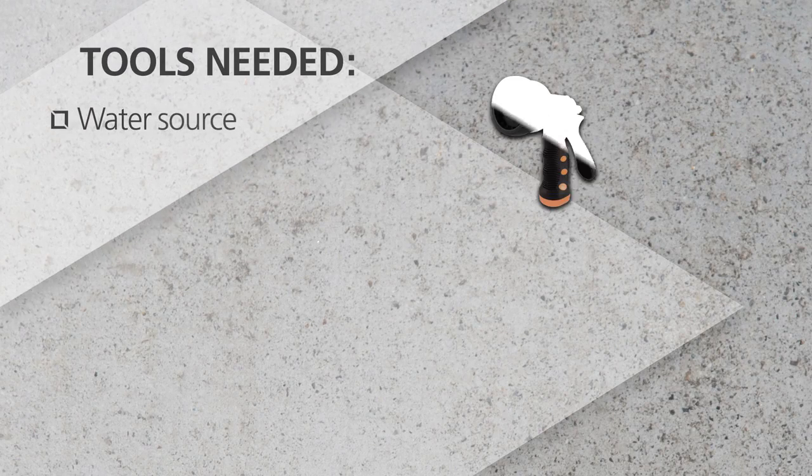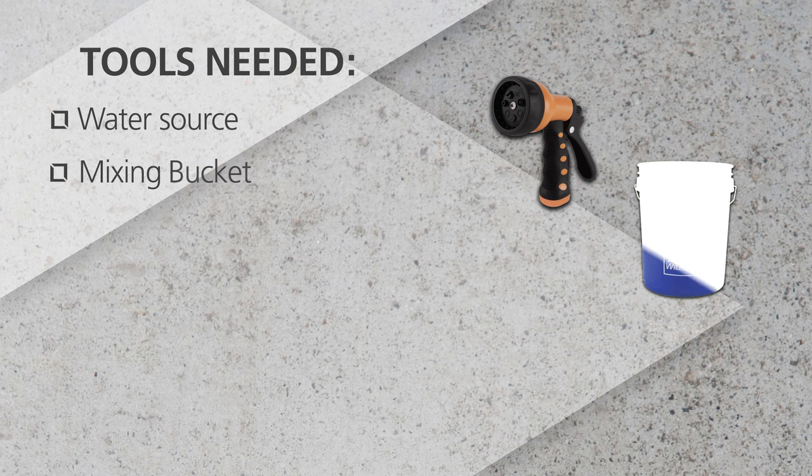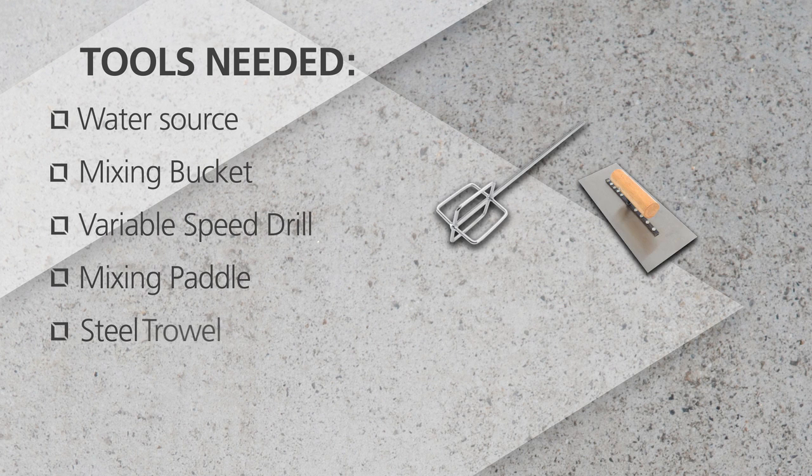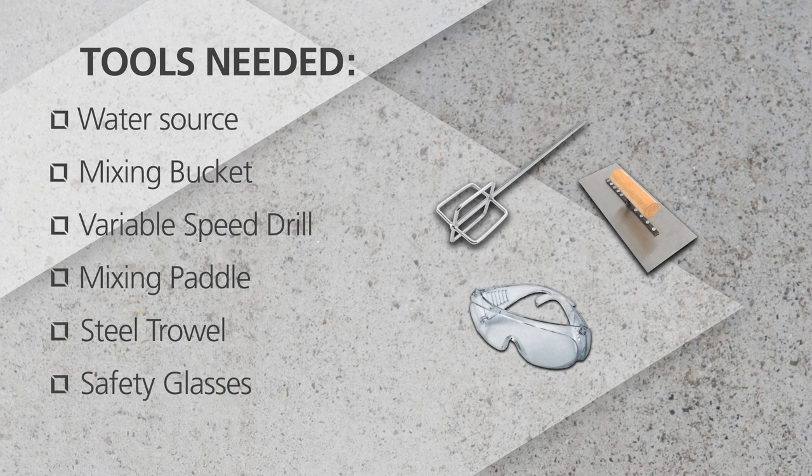Gather the right tools for the job. You'll need a water source, mixing bucket, variable speed drill, mixing paddle, steel trowel, safety glasses, and a respirator.